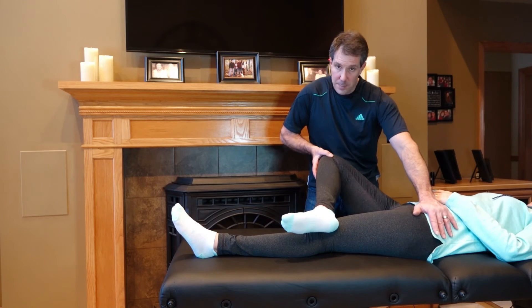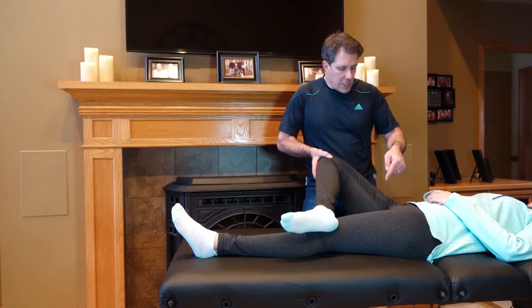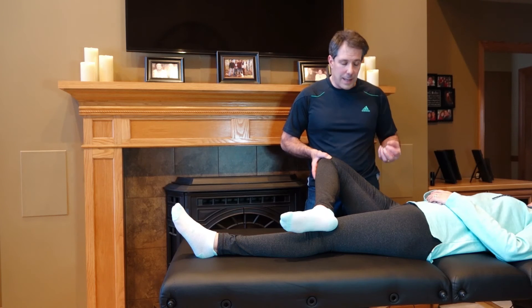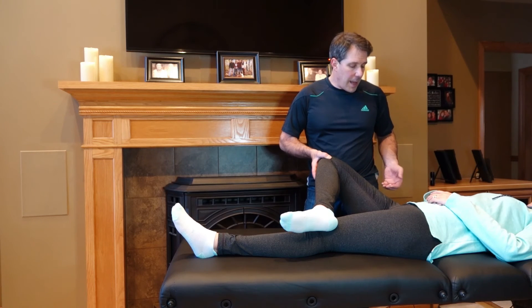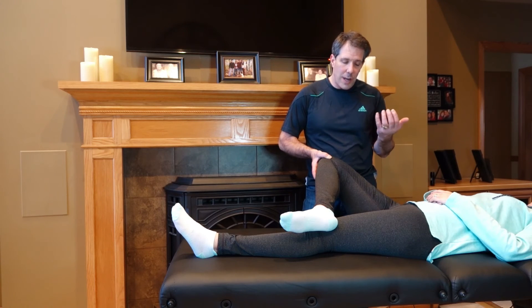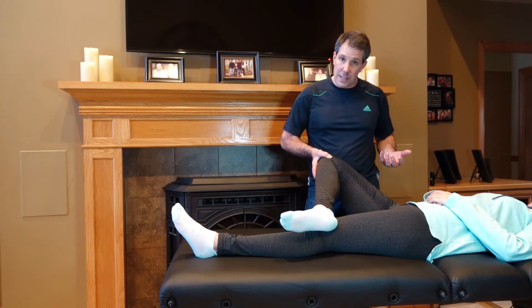I'm going to take some pressure off because this is painful. She has pain in the inside part of the hip joint here, indicating some early arthritis or a labral tear — a problem with the cartilage inside the hip joint. If the pain is in the back of the buttock region or in the SI joint, then this is more of an indicator of an SI joint problem.